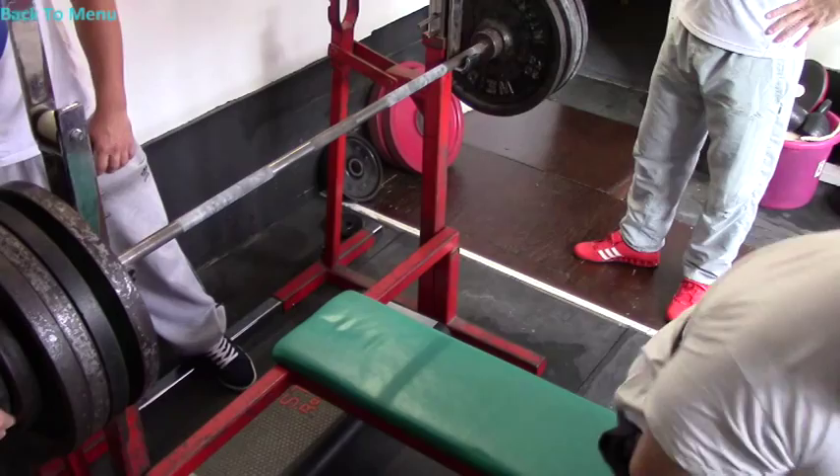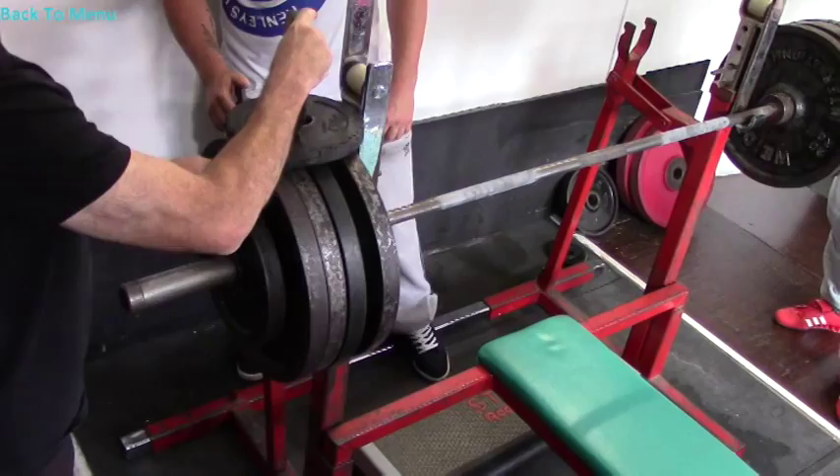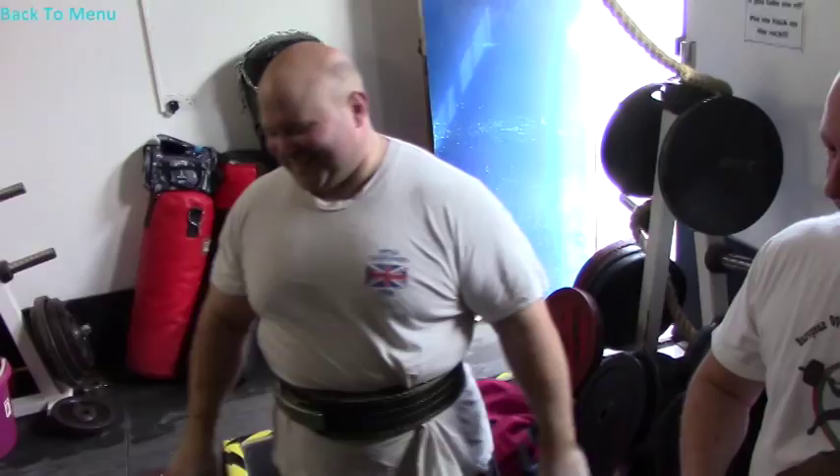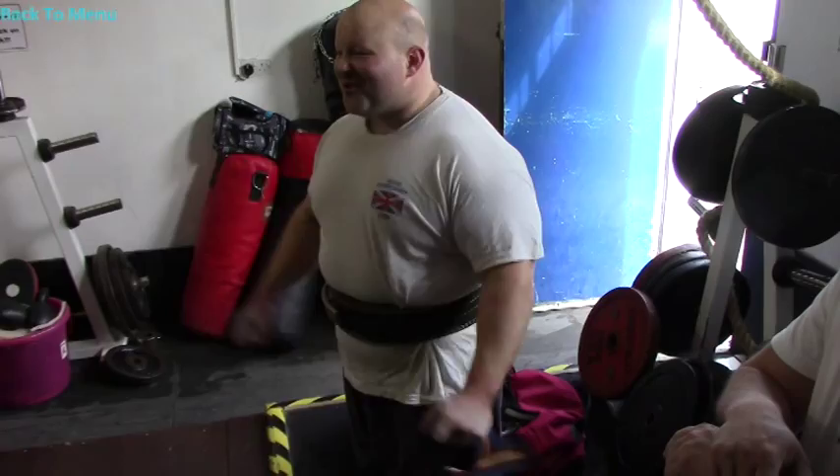That's 225 on there, isn't it? Yeah, you've got an extra 10 on it. There's no 10 on it. I thought Ivan ain't let it go! What's going on?